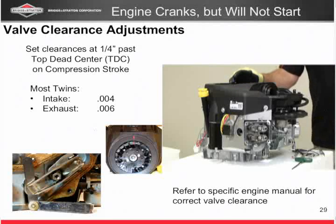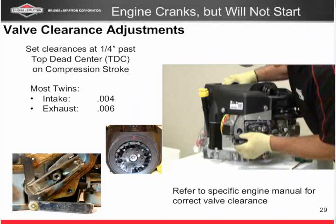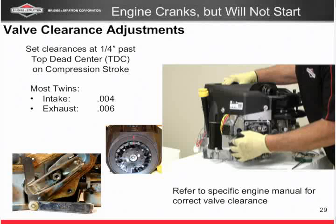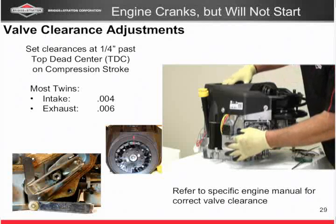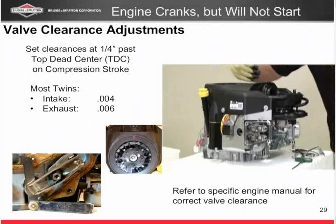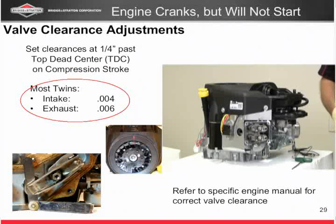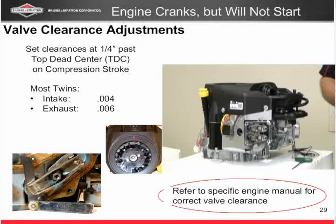Now, something that not a lot of people know: on Briggs engines we actually set the valves one quarter inch past top dead center. Basically put your straw in again, take your thumb and keep it about a quarter inch away from the top of the cylinder head, and rotate the engine forward until your thumb hits the shroud — now you're a quarter inch past. You should be about four or five degrees past that center mark. Now on most twins, we set the intake at four thousandths and the exhaust at six thousandths. Keep in mind that's most twins — you always need to refer back to specific engine manuals to make sure you're setting the valves where they're supposed to be.